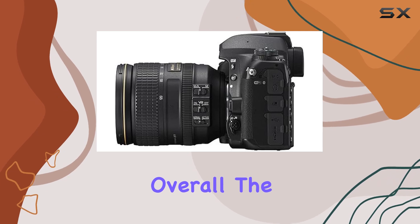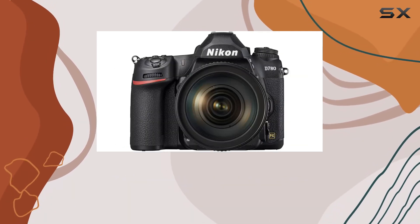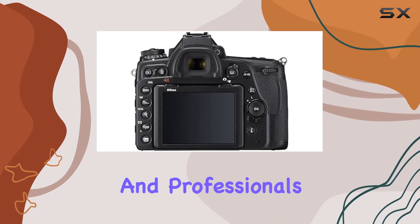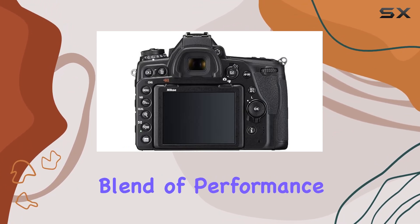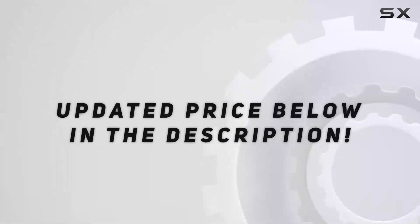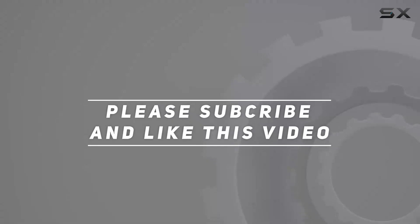Overall, the Nikon D780 bundle is a comprehensive package that caters to the needs of both enthusiasts and professionals, offering a perfect blend of performance and versatility for any creative endeavor. Check out the video description for an updated price, and thank you for watching.